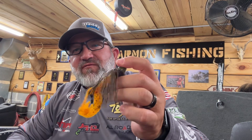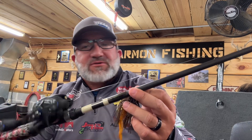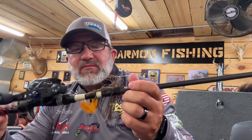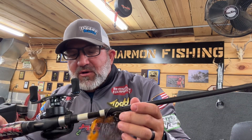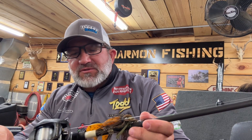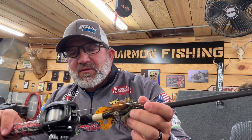It's definitely been putting some fish in the boat for me. I throw it on a Yankum Custom Tackle heavy action seven-foot-three-inch rod, using K9 100% fluorocarbon 20-pound test line. This is an Ardent 7.3 gear ratio Elite Series Apex reel that I've been using.